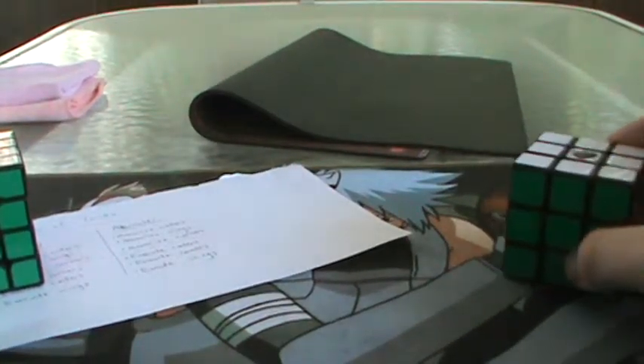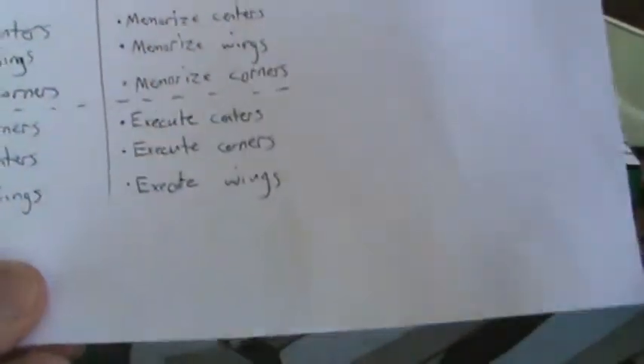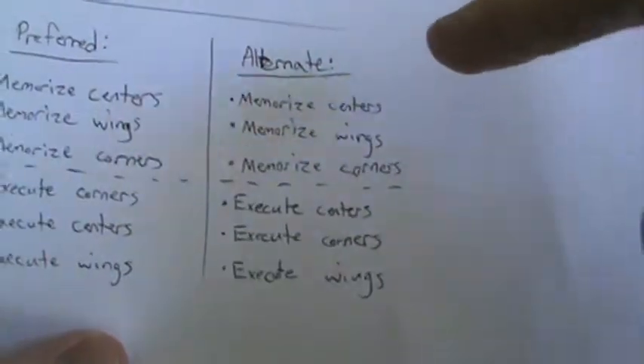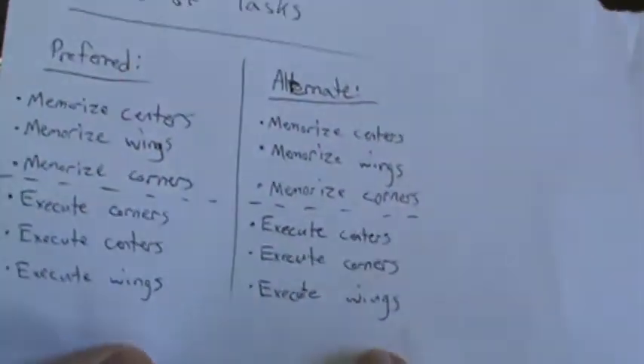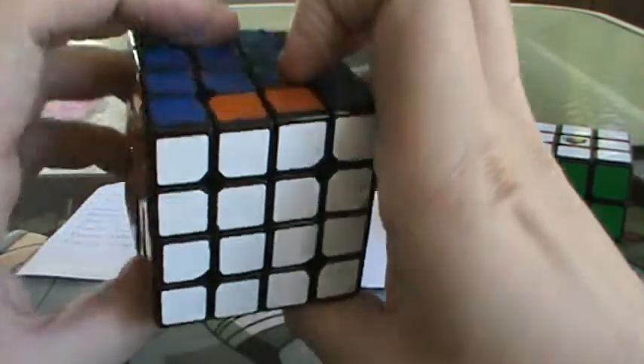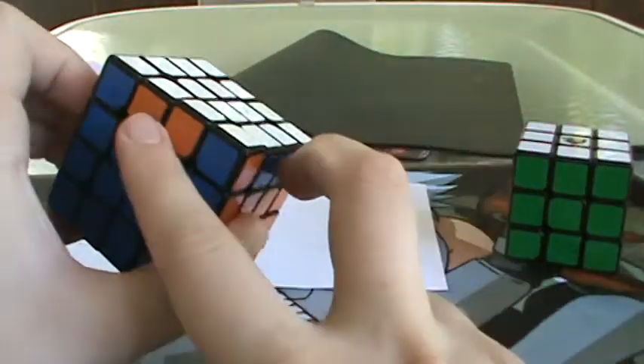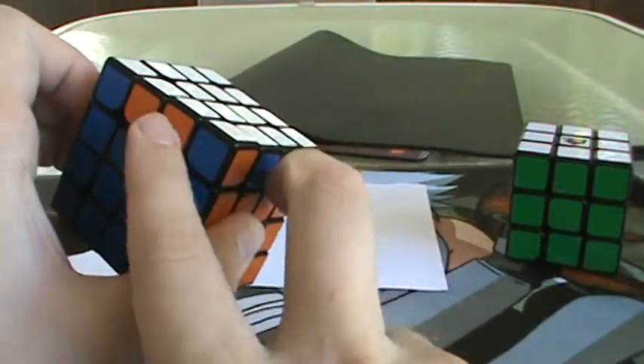If you have an odd number of corner targets, then there's really nothing you can do about the centers. So if you have an odd number of corner targets, you will have to use the alternate order of tasks — execute the centers first, so that when you do the odd number of Y-perms, you have nothing to mess up. And with parity, when you have an odd number of corner targets, not only will the centers get messed up, but you will also have two edge spaces flipped.